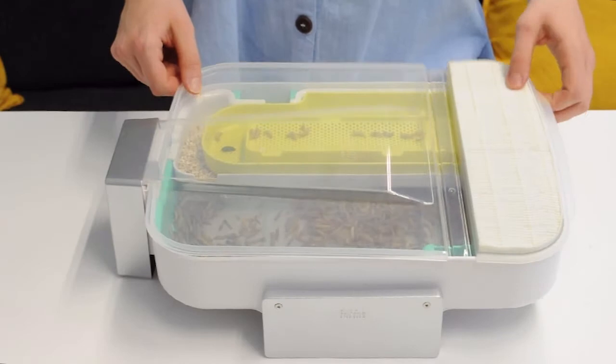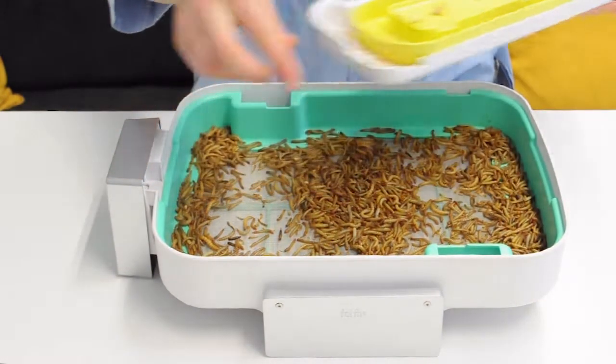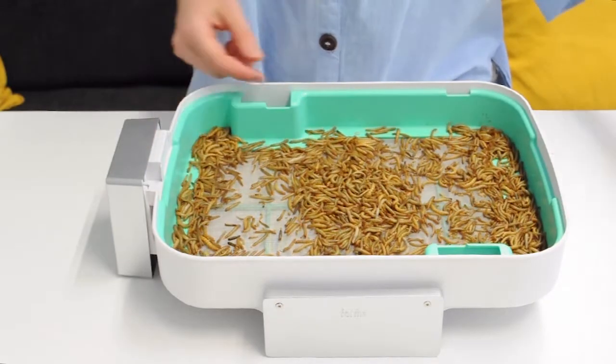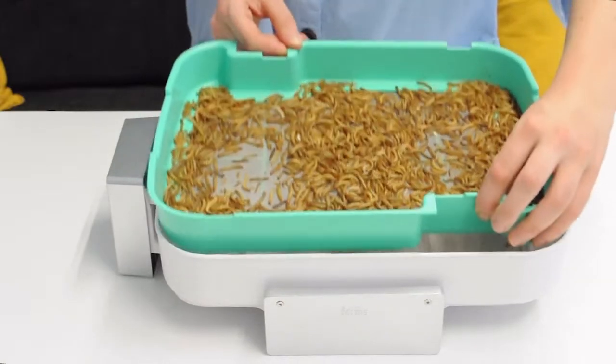Second step: we've waited for all the feed to be gone and now it is time to clean them up a little bit. Take out the trays and then also take out the main tray and shake it up. This way all the remaining frass will be sieved through.